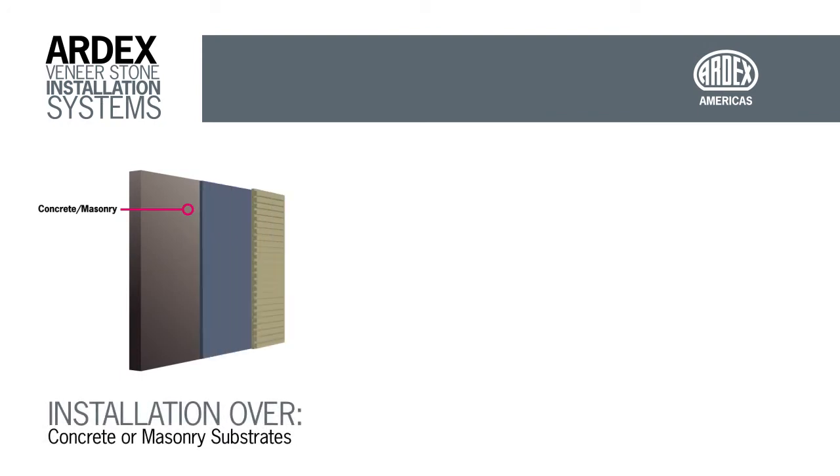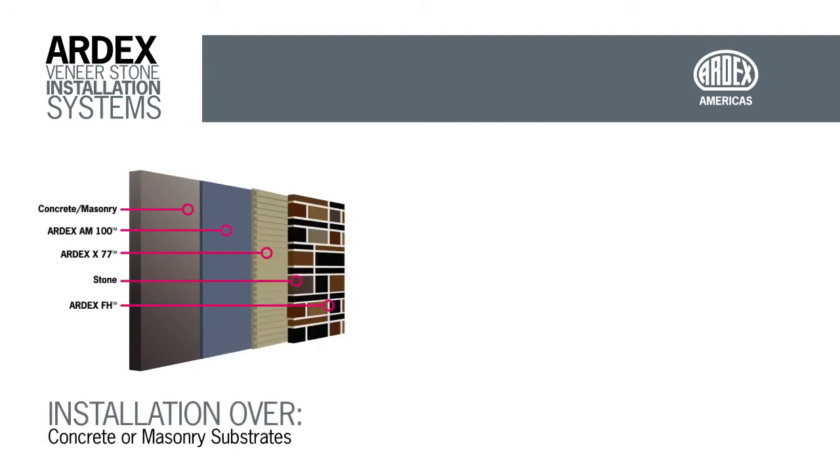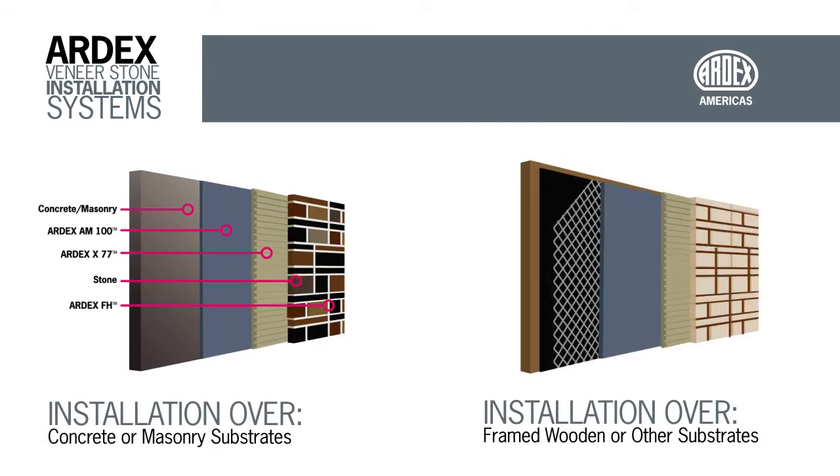Ardex veneer stone installation systems deliver superior finished products that reduce time and installation costs. For interior applications over substrates such as wire lath, masonry, and concrete, our system is simple.